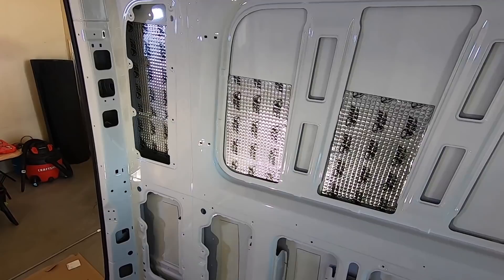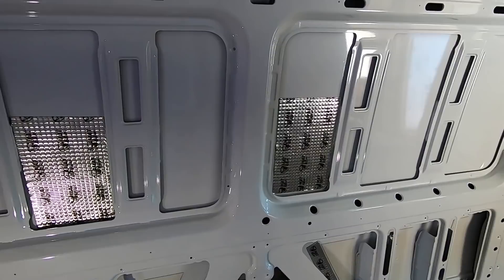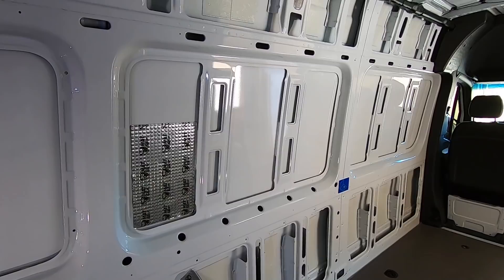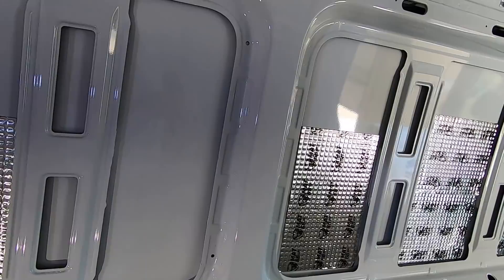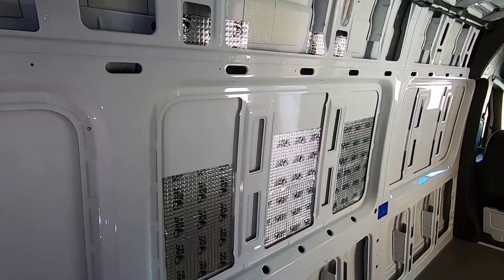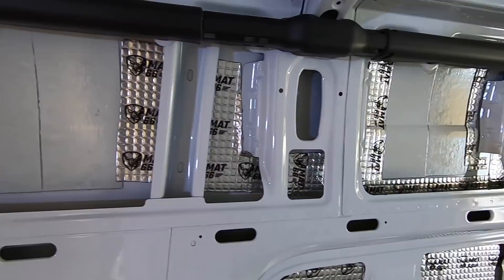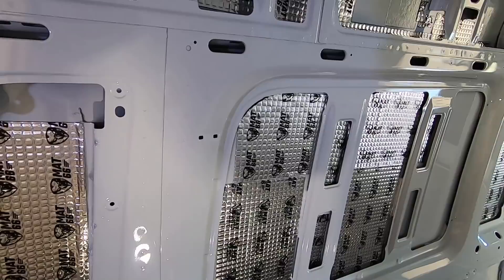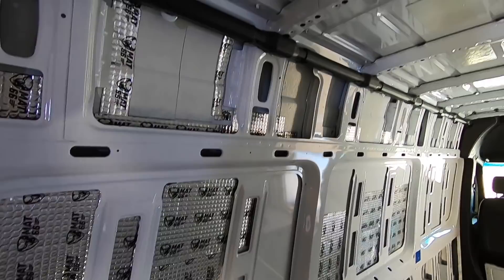I have two boxes but I'm not sure I have enough. This stuff's pricey — it's like $100 a box for these stick-on panels. It's slow but it'll be worth it. You can tap on the metal and you can already hear the difference. I'm finally getting a little system worked out, putting the pieces in around there. I think I'll have enough — I'm kind of gauging it. I still got the back doors and the slider to do too, but it's sticking good. Just push it on with that roller.